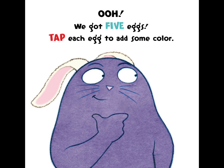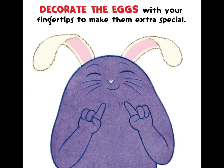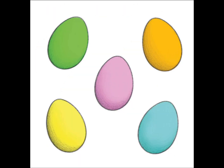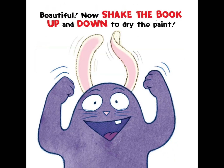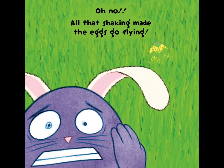Tap each egg to add some color. Decorate the eggs with your fingertips to make them extra special. Beautiful! Now, shake the book up and down to dry the paint. Oh, no! All that shaking made the eggs go flying.